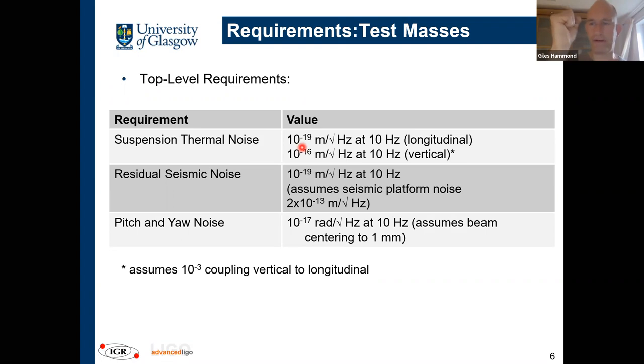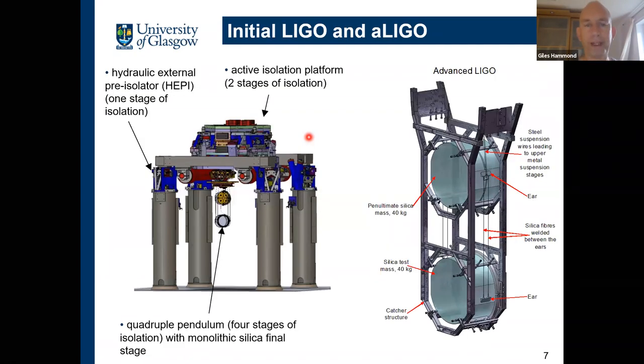In terms of numbers, we need 10⁻¹⁹ m/√Hz in the longitudinal direction. There's also vertical-to-longitudinal coupling of about a factor of 0.1, so we need 10⁻¹⁶ m/√Hz in the vertical. The requirements for thermal and seismic noise are both at 10⁻¹⁹ m/√Hz, with some requirements on angle and centering — though the major challenge is the 10⁻¹⁹ longitudinal requirement.